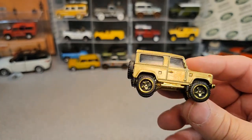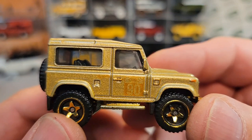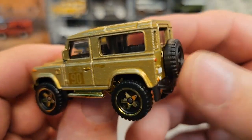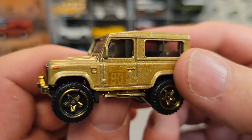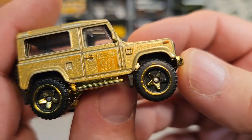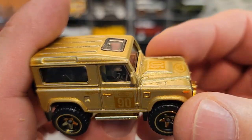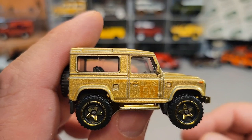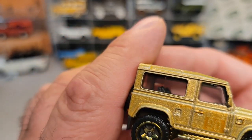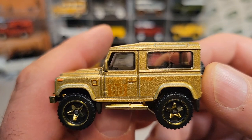Let's talk a little bit about FAO Schwarz. Does anybody know what FAO Schwarz stands for? Frederick August Otto Schwarz. FAO Schwarz started in 1862 in Baltimore, Maryland — it's the oldest toy store. Toys R Us bought them out in 2009, and then closed the Fifth Avenue store permanently in 2015.